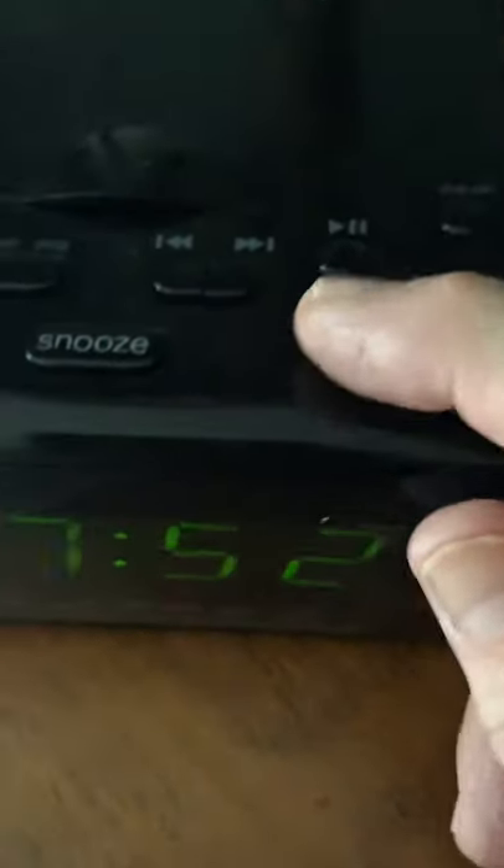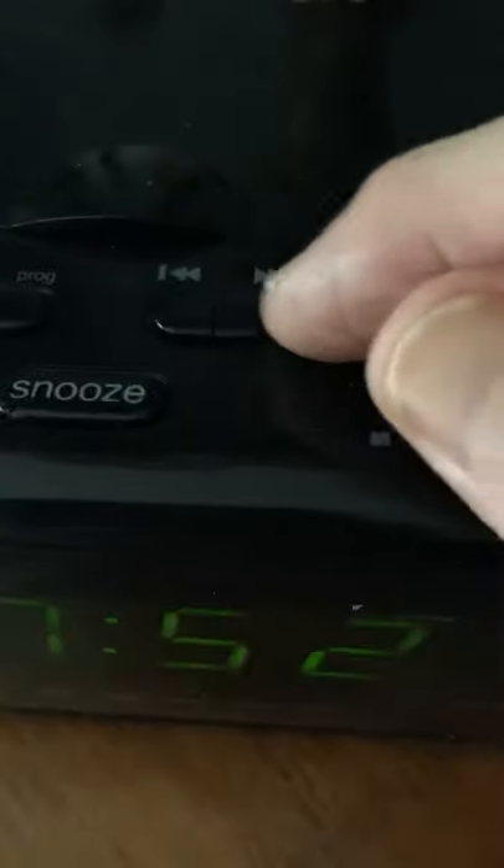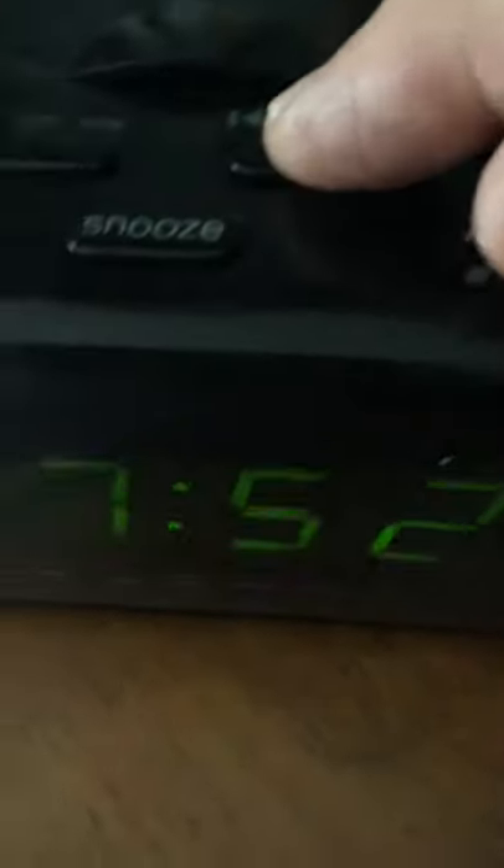You simply hit the adjust button here. Once you hit the adjust button, it blinks, and then you go to your right and left arrows. The right arrow will change your hours.